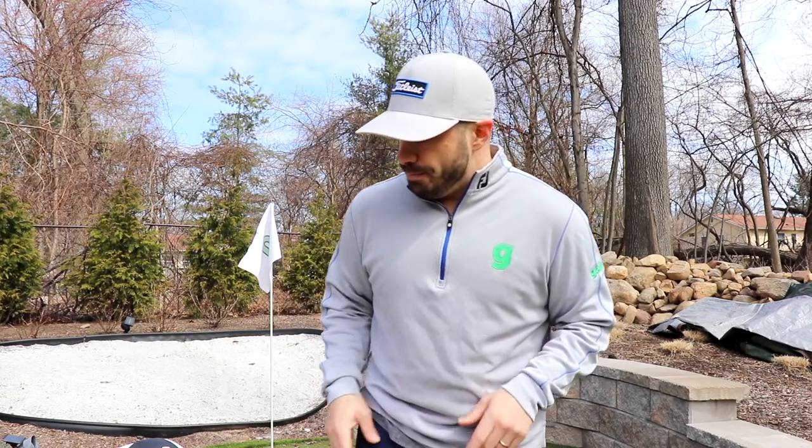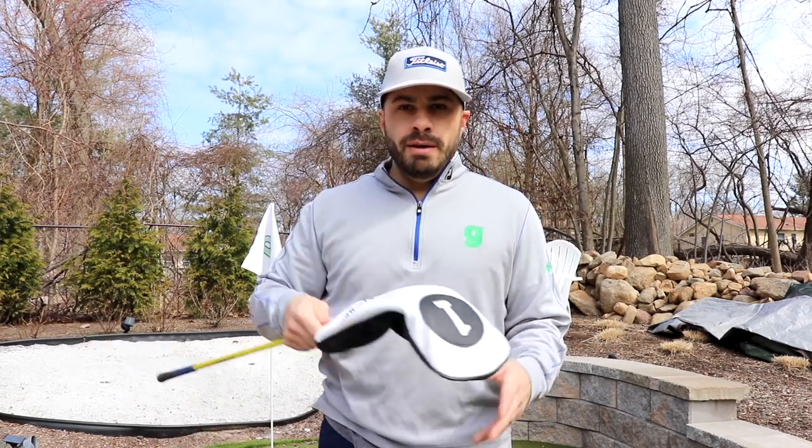Hey, what is up everybody — I hope you're all doing well despite all of the issues going on in the world with everybody on lockdown. A lot of you asked for what's in the bag, so let's do one. I want to run through the clubs that are in the bag and then show you some of the accessories I plan on playing in 2020 — golf balls, shoes, GPS devices, and everything that's going to be on me when I'm out on the course.